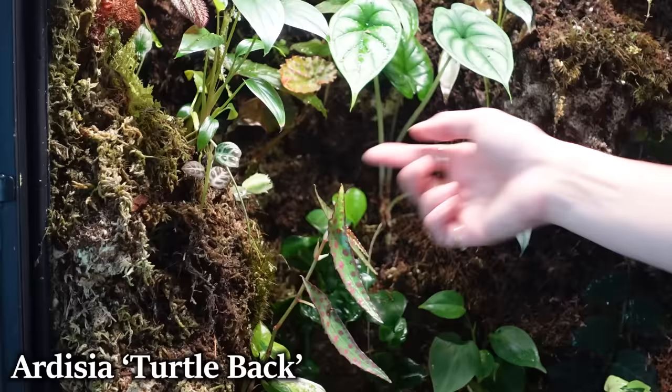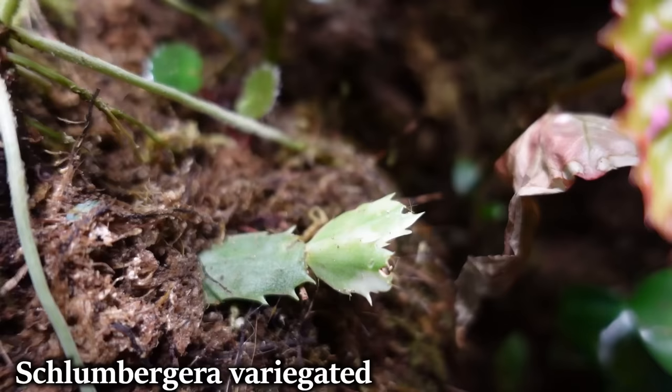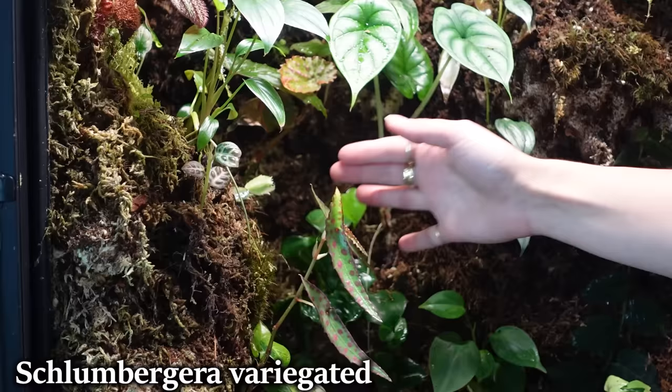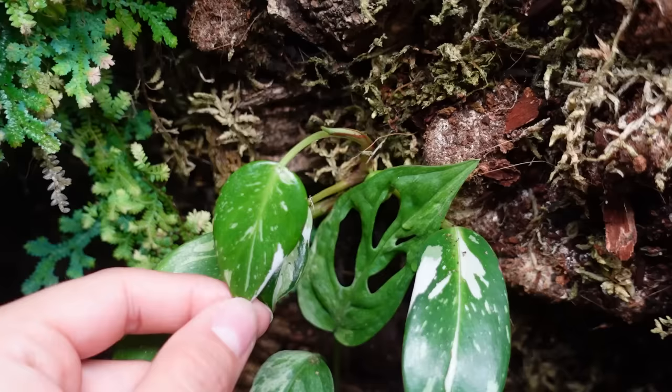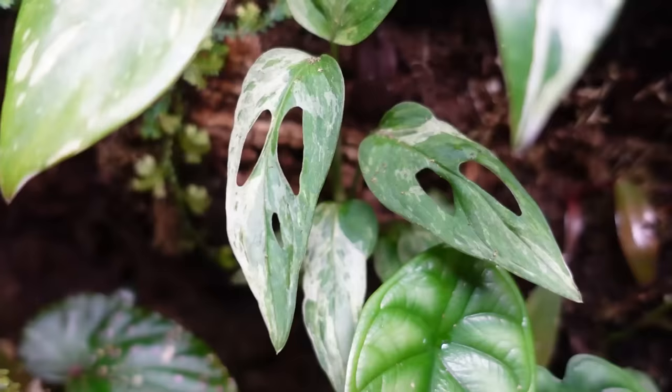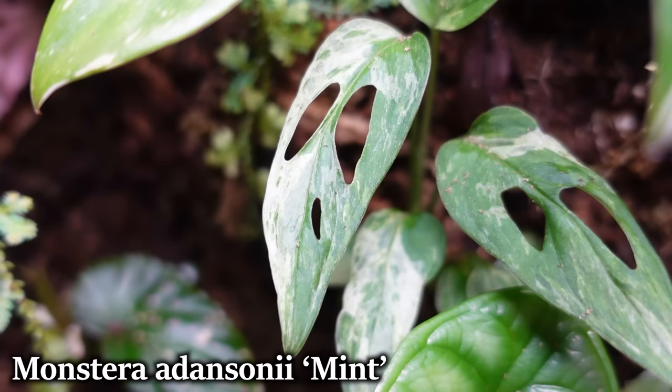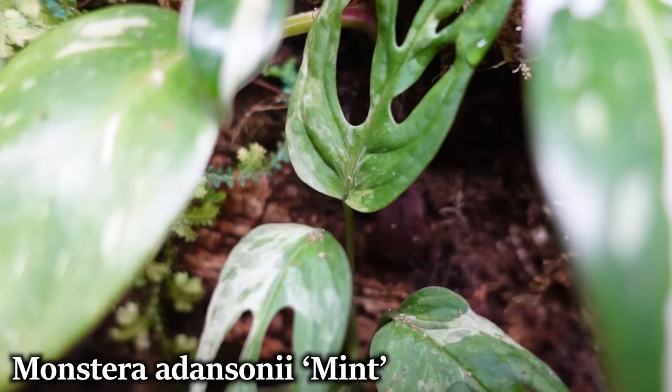Here is a variegated holiday cactus. At some point I'm going to take this one out — I just stuck it in here to see if this would be a good environment for it, but I'll eventually move it. Here we have a Philodendron white princess. This is a mint variegated adansonii, which I know gets a bad rap, but look at how beautiful this one is — the color variation is really pretty.